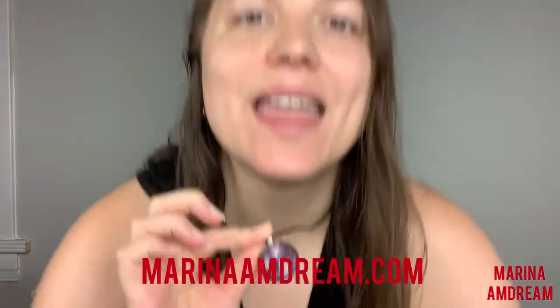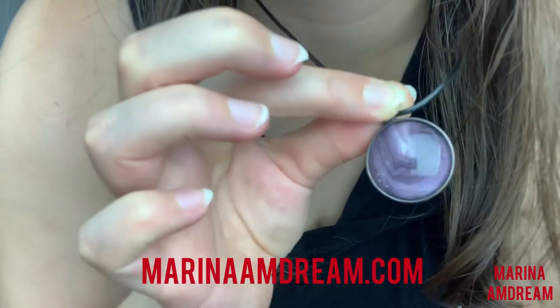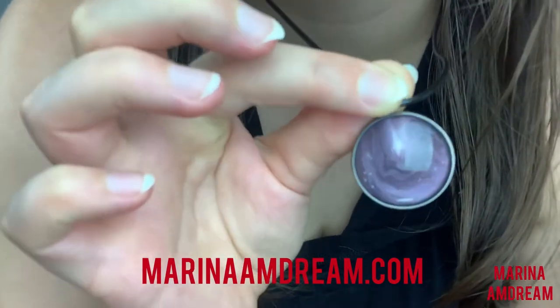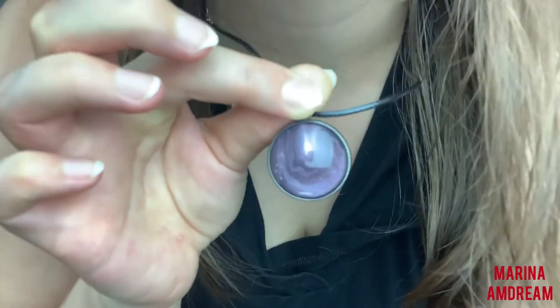Hi guys, I am Marina Amdem. Right now I'm wearing my new jewelry piece that you can find on marinaamdem.com. This one is so pretty — it looks like stars, or maybe even a cave or galaxy, or maybe just an art piece. However you see it, please do check it out at marinaamdem.com and get it today.